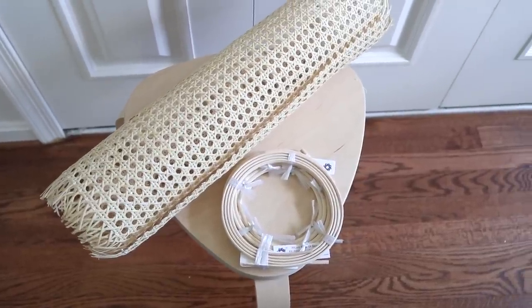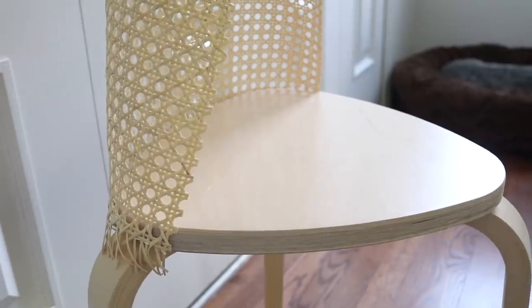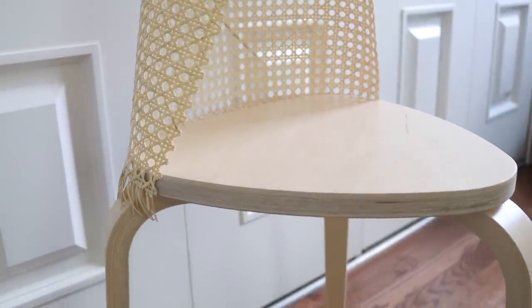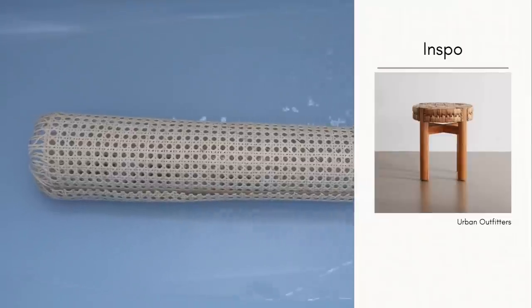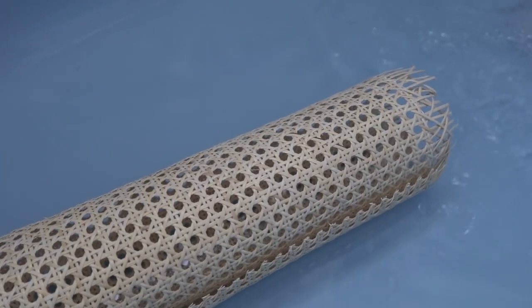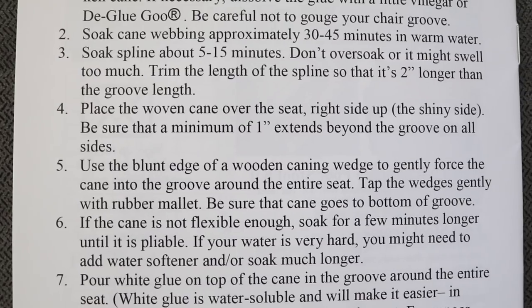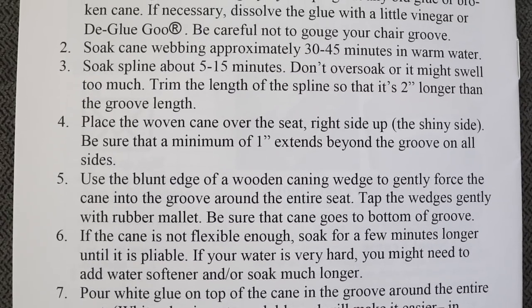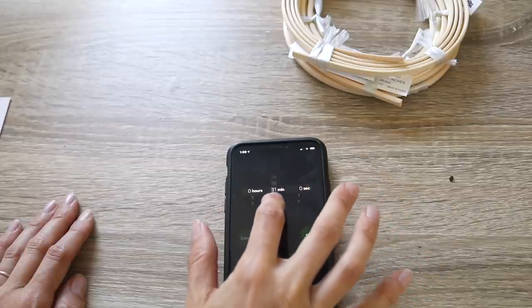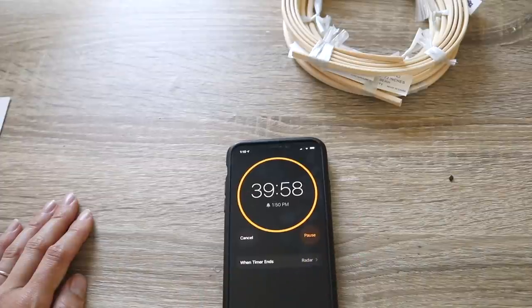I'm just kind of messing with it, playing with it, seeing what's going to look right. If you do exactly what I did you'll definitely have some cane left over from the one on Amazon. I just followed the instructions to a tee. The first thing you have to do is soak the cane webbing for 30 to 45 minutes, then soak the spline for 5 to 15 minutes. I set a timer for 40 minutes for the cane and then added the spline about 30 minutes in. The spline is what's in the frame here — it's like the routing for the cane.